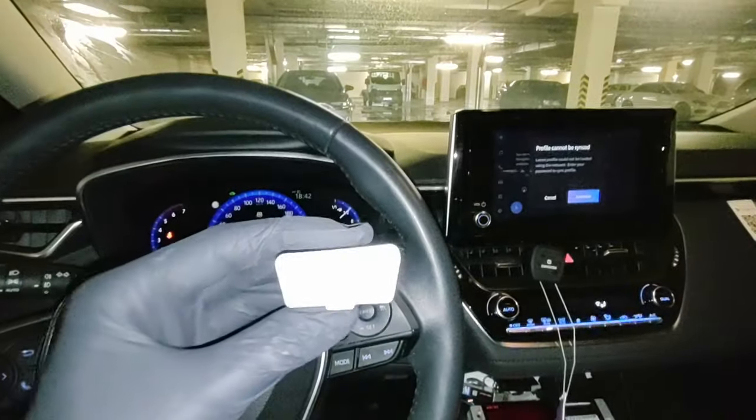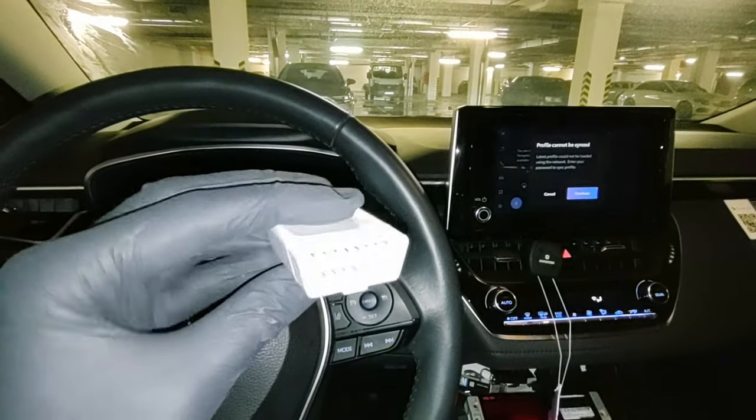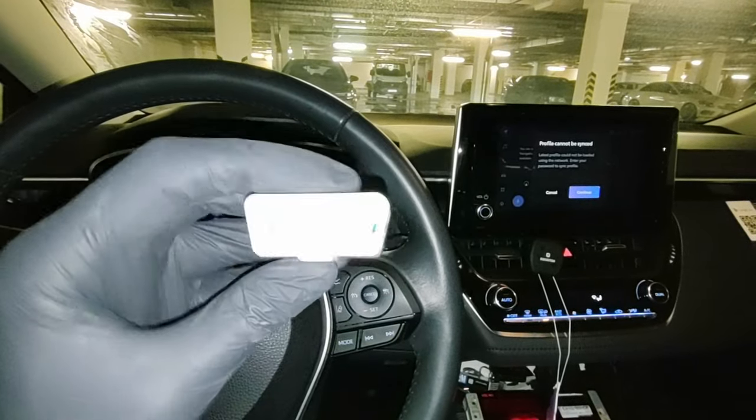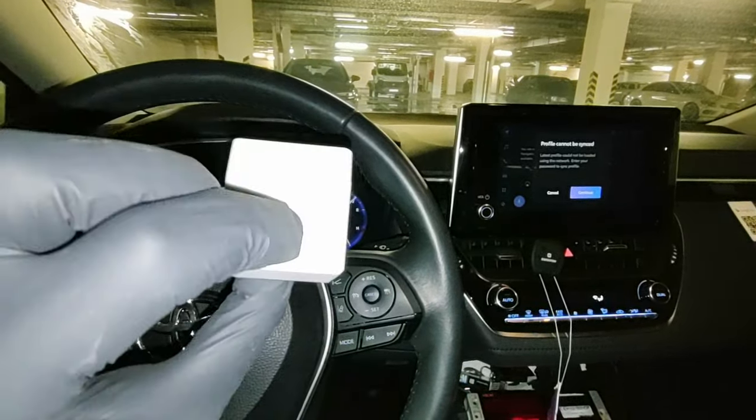Take the adapter — it goes in like this. The wider part is on the top, just turn it around, and plug it into your OBD port.